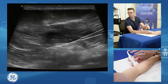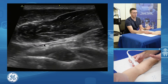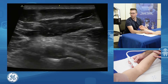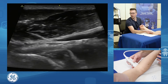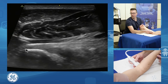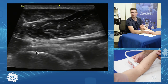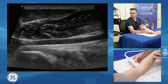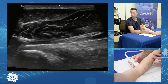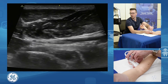Using the pronator teres as our window, I heel-toe the probe and angle the distal end down and in, adding a little active elbow flexion to put the tendon on tone. We can then see the biceps tendon quite nicely and identify the enthesis footplate. Fanning the probe down toward the bed shows more of the long head and its separate facet insertion; fanning up toward the ceiling shows the short head. You can clearly see the facet anatomy change between the long head and short head facets.